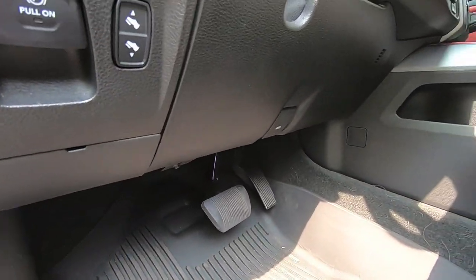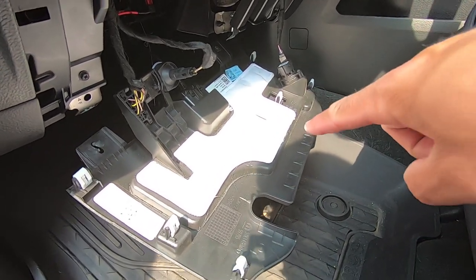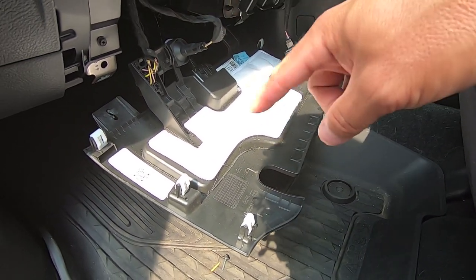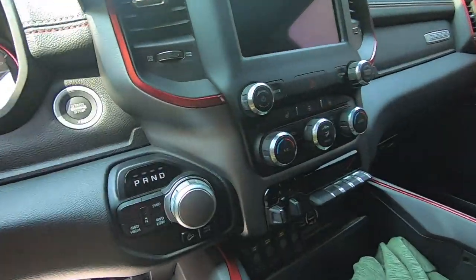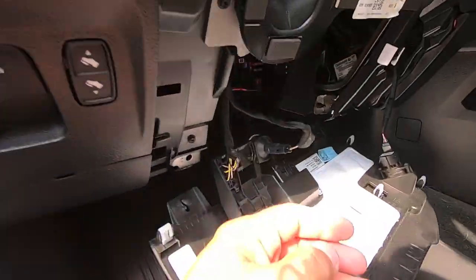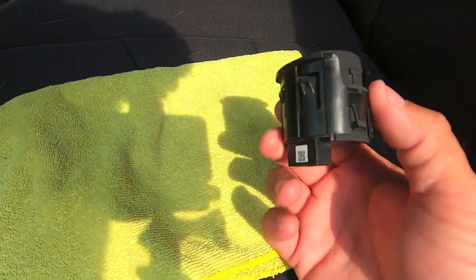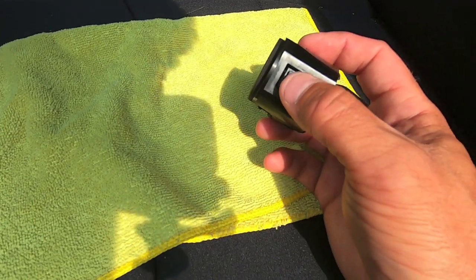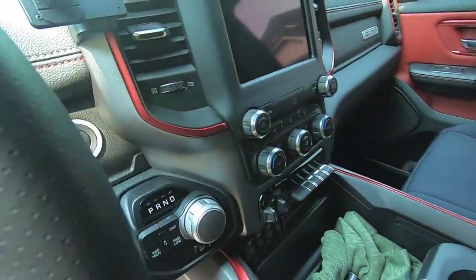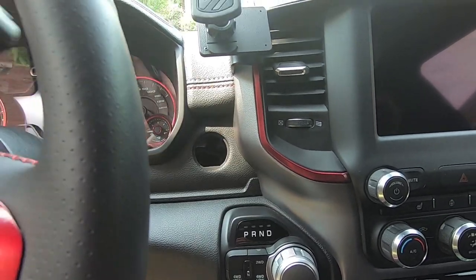Once we have the two 7mm bolts removed and the six clips undone, the panel pops out. You can leave the door chime plugged in or unplug it — there are also three other plugs in there, so we'll just let it hang. Now we need to reach up behind the dash and unplug the switch. There's plenty of room accessing it from below. Then push the tang on the bottom and the two tangs on the top, and the switch pops straight out.